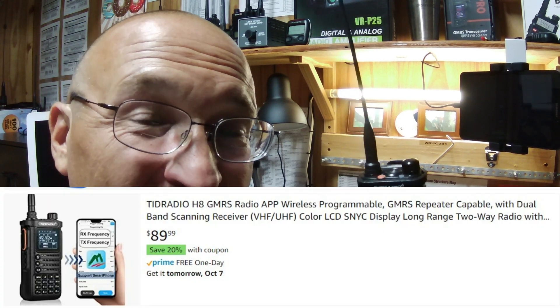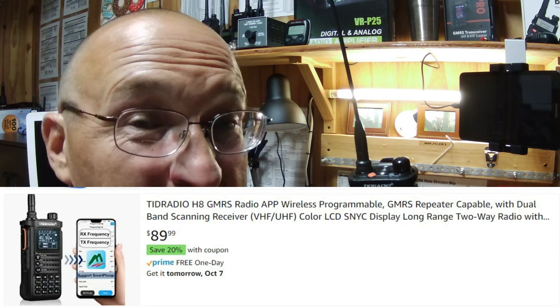Welcome back to Medina County, Texas, GMRS. This TID Radio is out for sale and it's pretty good. Let's take a look at it and let me know what you think. Are you going to buy one? Are you going to pass? What are you going to do? I'll give you the good, the bads, and the uglies here in just a bit.